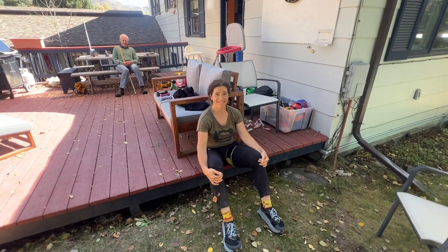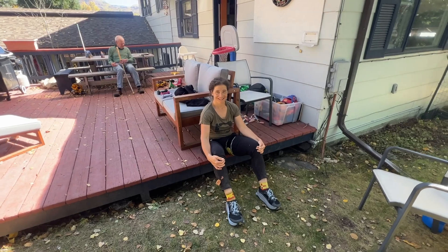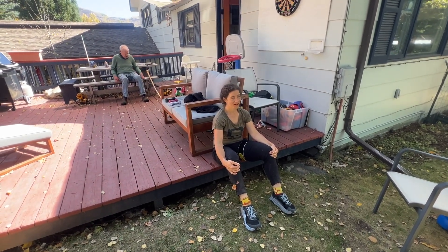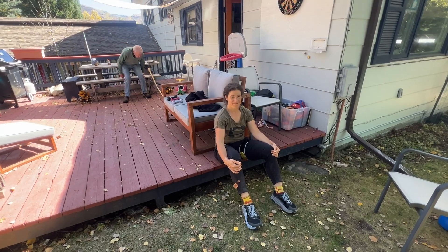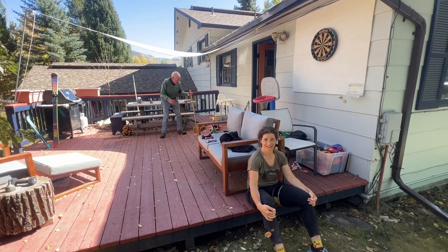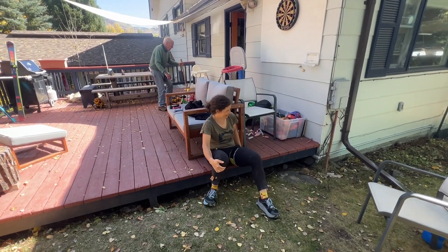How do you feel? Good. You mentally ready to take on the next set? Always. Because it's a mental exercise as much as anything.